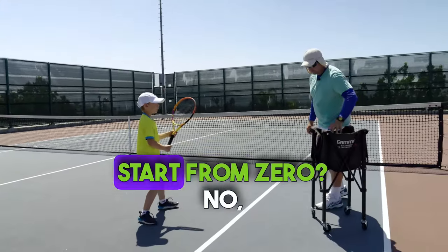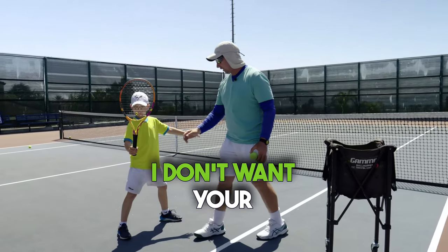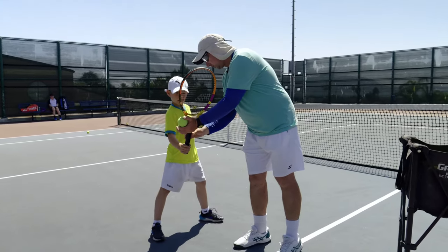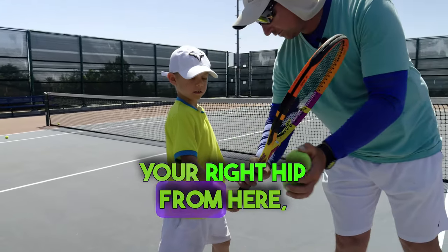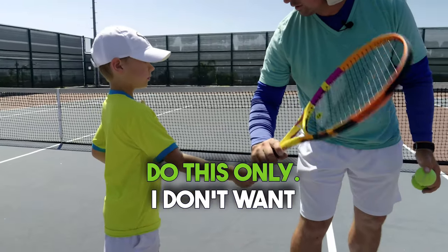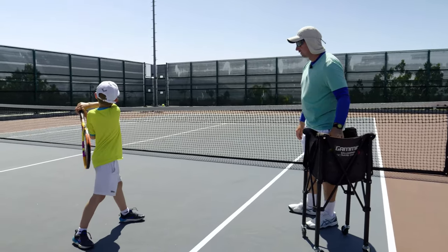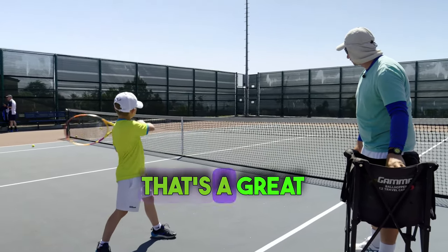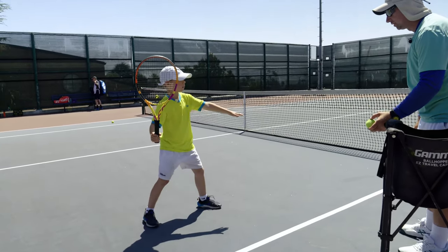Okay, let me see. Start from zero — no, one. Where's your racket? I don't want your palm — the right palm — to cross your right hip. From here, you do this only; I don't want to see you going from back. You don't have to. That's a great angle — be very mindful of where your right palm is.